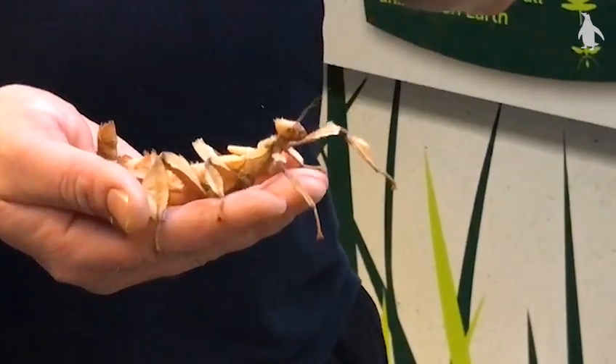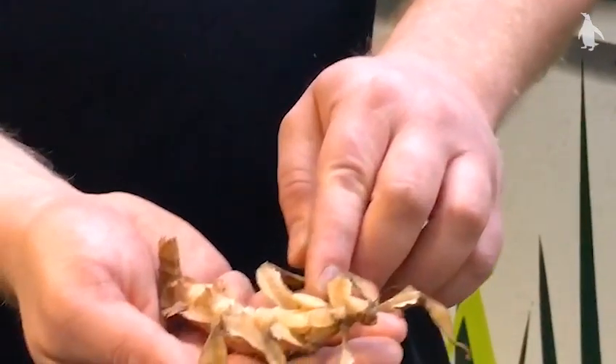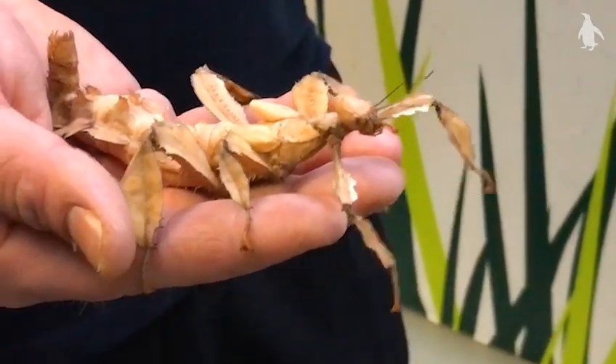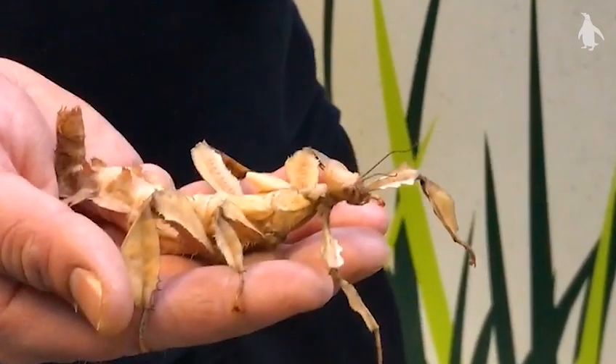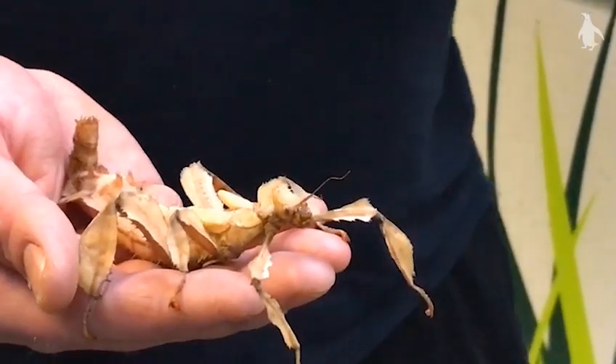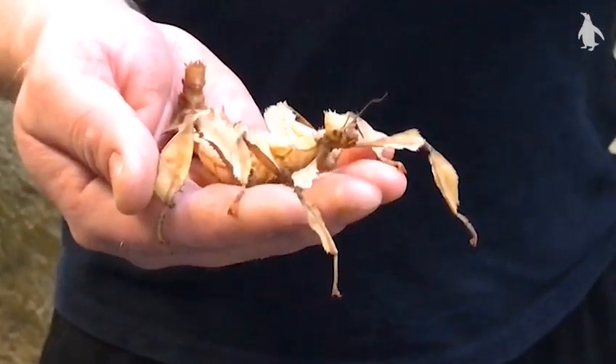The males also have wings. Now the females do actually have wings here as well — you might be able to see that just on her back — but they're called vestigial wings; they're redundant and don't actually function in that capacity. The males' wings are fully functional and they can fly around to try and find females, which is why I haven't brought one of them out for you today.